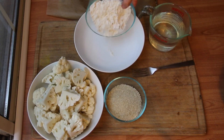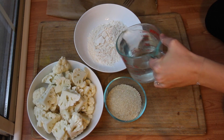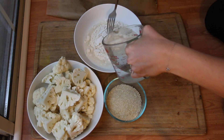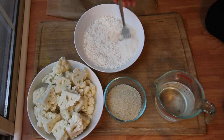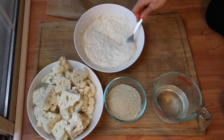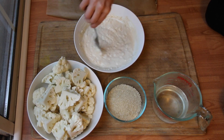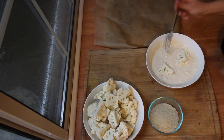The first thing we're going to be doing for our General Tso's style cauliflower is battering it. We're going to need one cup of flour — you can use whatever kind you want: gluten-free flour, brown rice flour, or white flour. Then we're going to mix it with one cup of water and just mix that around.